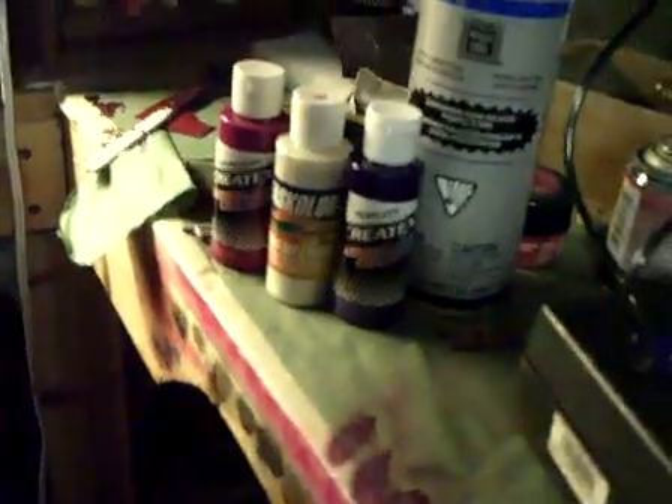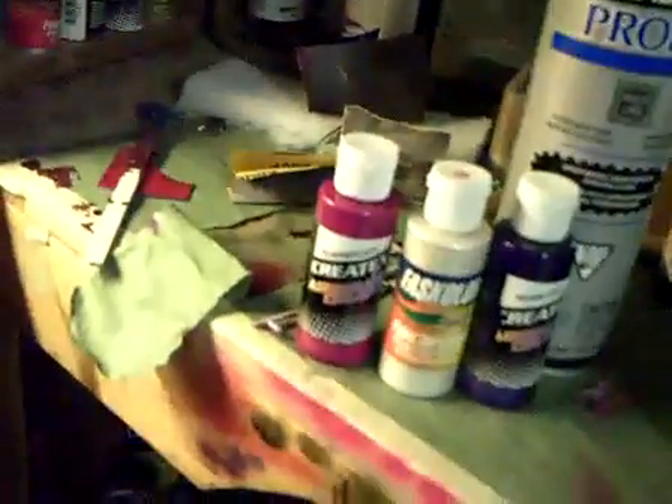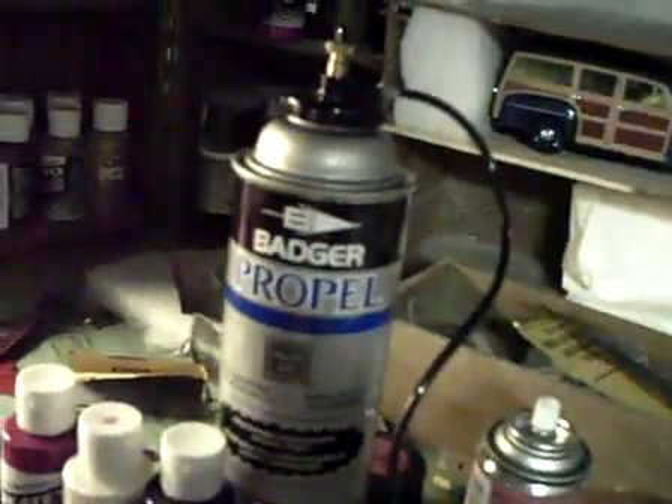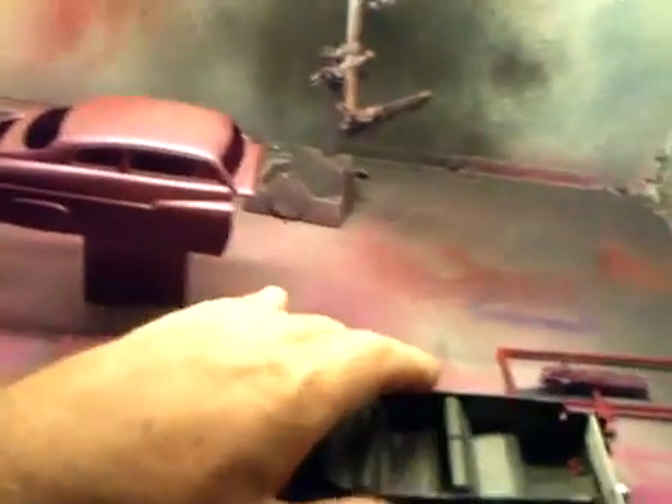I've still got to have a clear coat put on the car, but I used the Createx and Fast Color. I had to mix fluorescent raspberry and pearlized purple with a little bit of white pearl to get the color correct on this car, and then I just used the propel deal there. I didn't want to break out the compressor to spray it, but it came out pretty good.